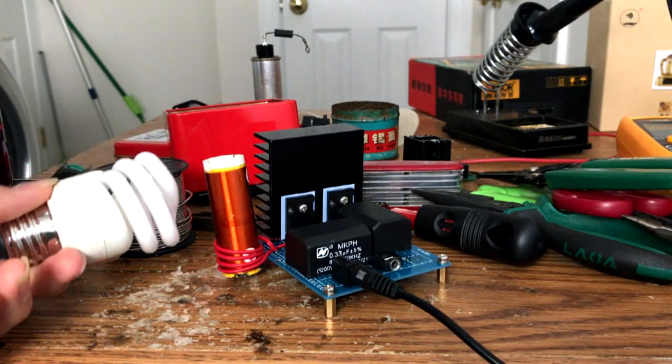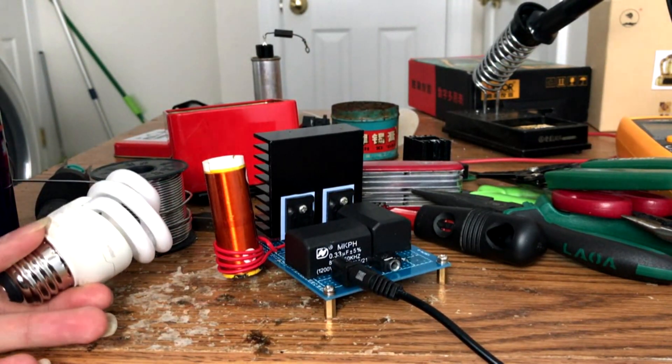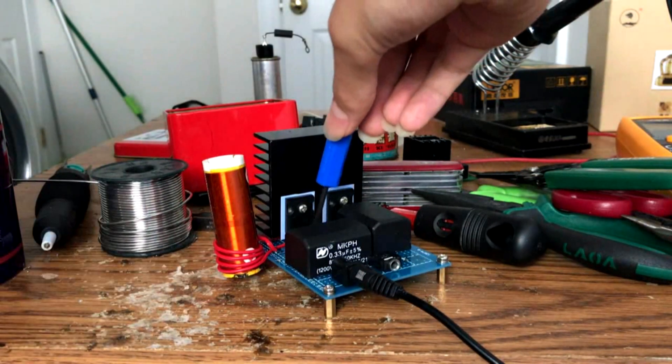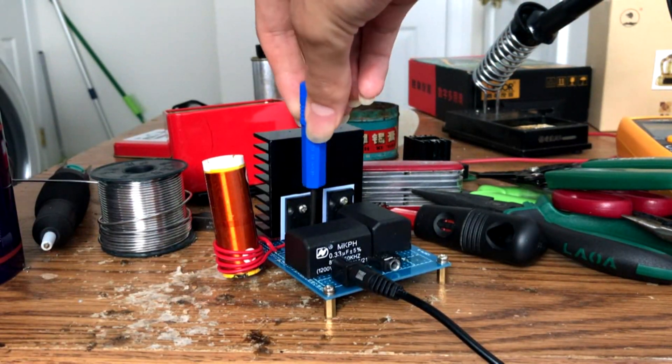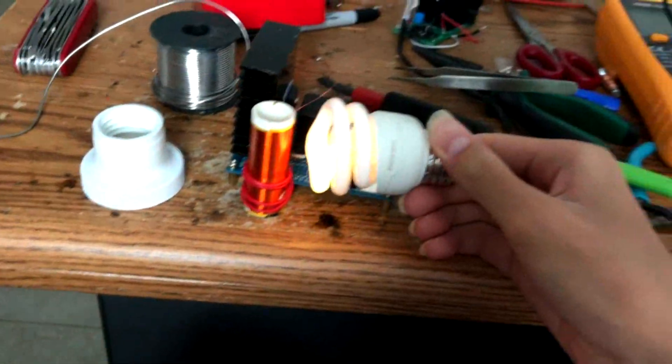What the? Why doesn't it work? Was I wrong? Alright, I changed the frequencies of the primary coil, so it can work as well.